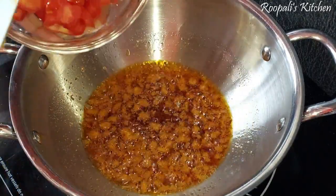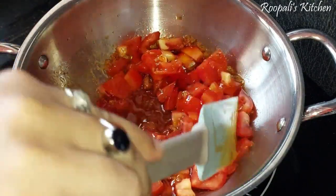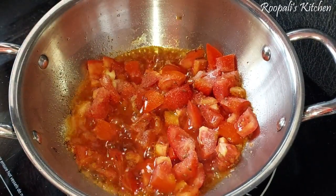I added some oil to keep it going. I had crushed the tomatoes, and it was very important to cut the tomatoes.